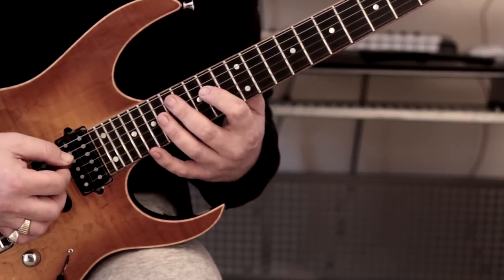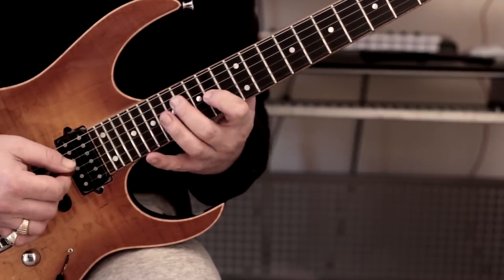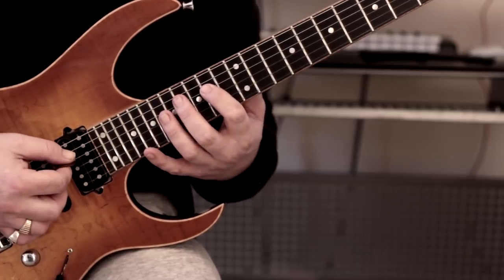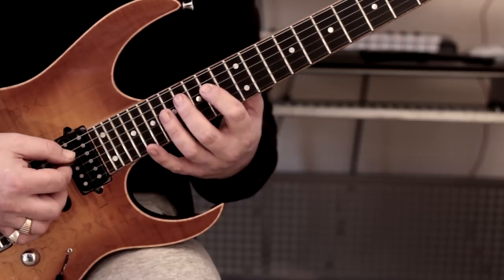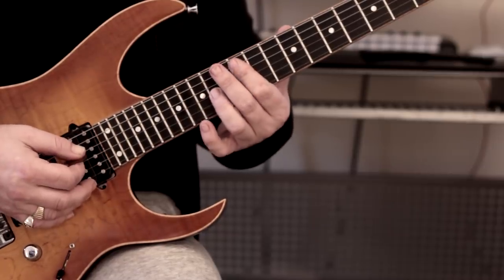We move down to this position. I do these all the time with dominant seventh arpeggios. We've got a dominant seventh in second inversion — so that's A7.